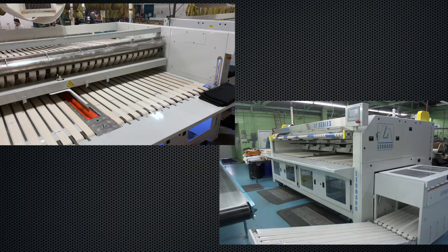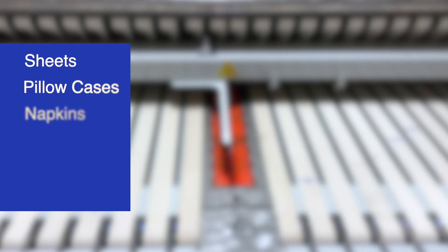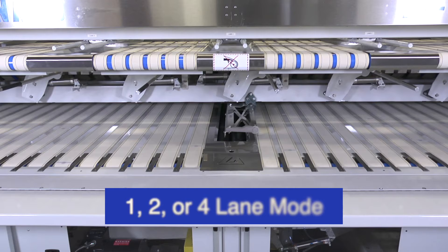The American-made Leonard LF and LFC set new standards for versatility and can be configured to meet your production needs, folding and stacking a variety of linens, including sheets, pillowcases, napkins, tablecloths, aprons, and towels. The LF Series folders incorporate dynamic product length measuring, which automatically adjusts to the product size.